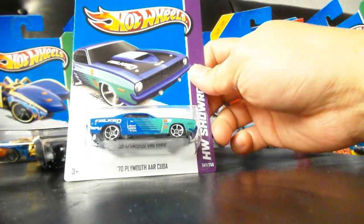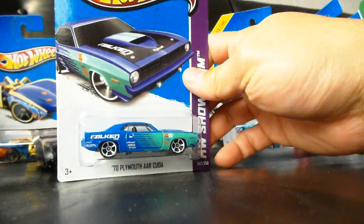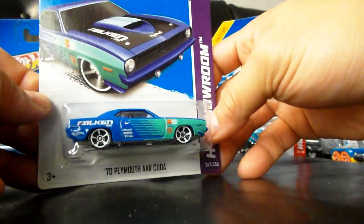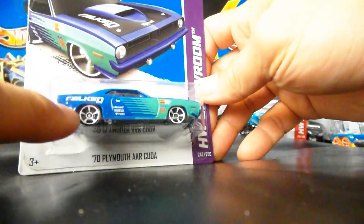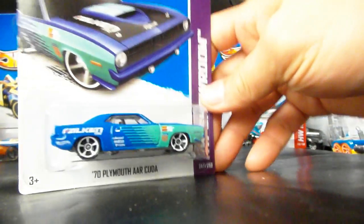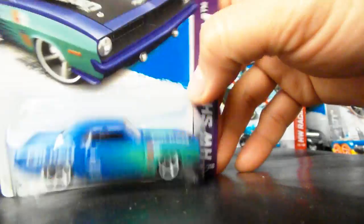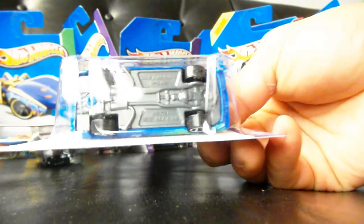The 70 Plymouth AAR Cuda — this car is badass. It's got some great Falcon tire tampos all over it. The color schemes are right, and the white painted rims actually pop, which makes it look really good. The combination's good. The interior's black, which I really appreciate, and the base is dark gray — also a plus.